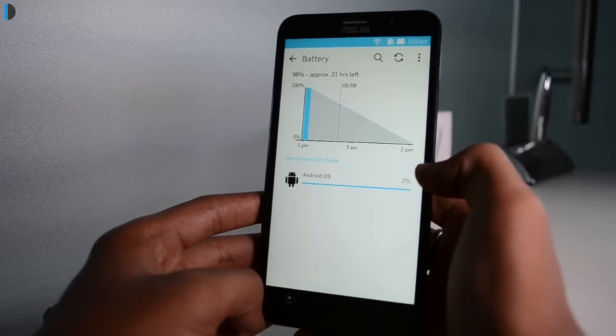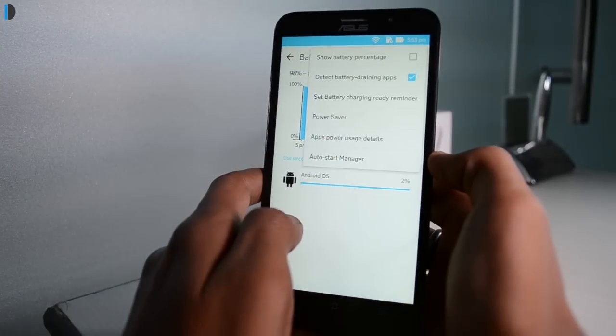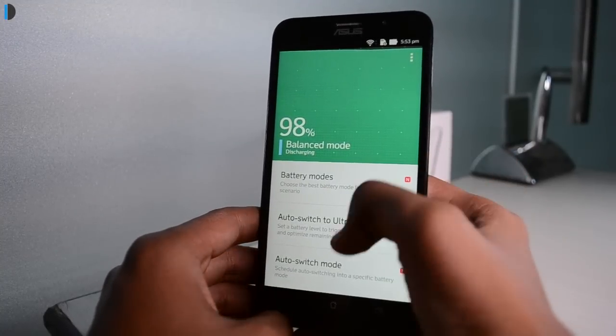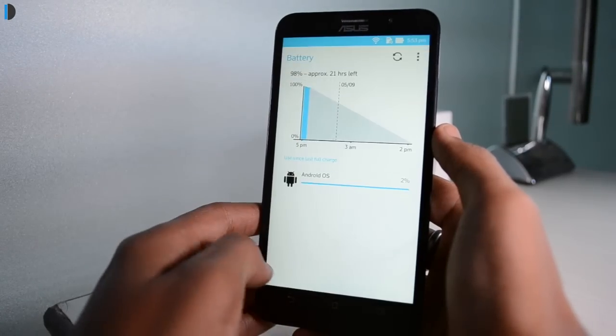Talking of software optimization as well as battery life, this phone is well optimized for performance and at the same time delivers a very good battery life. The Intel CPU is fairly efficient besides being very powerful. If you are a moderate to heavy user, you can easily use this phone for one full day without running out of charge.